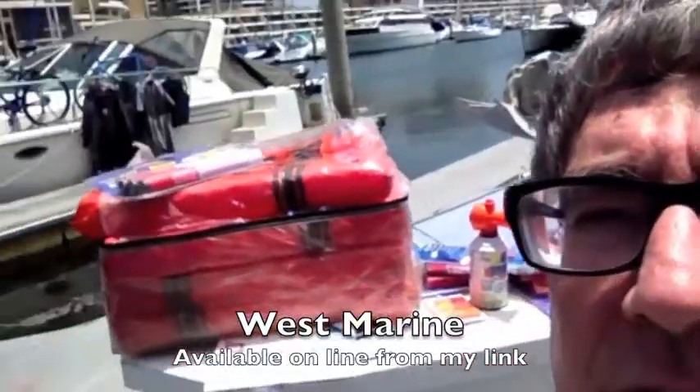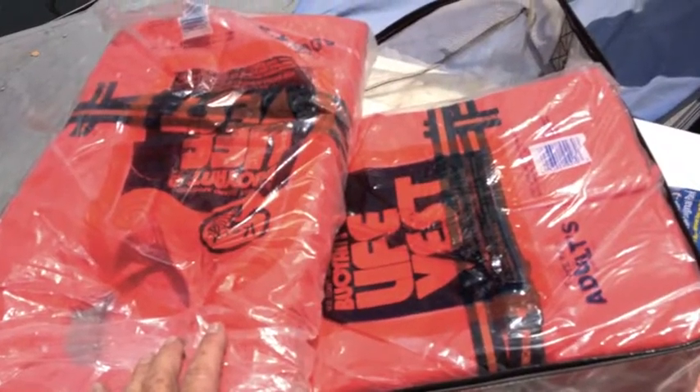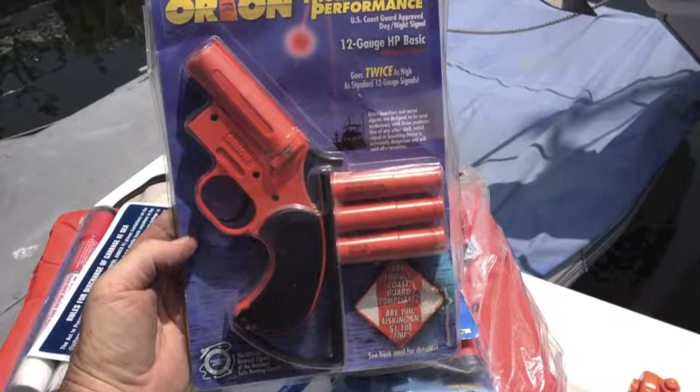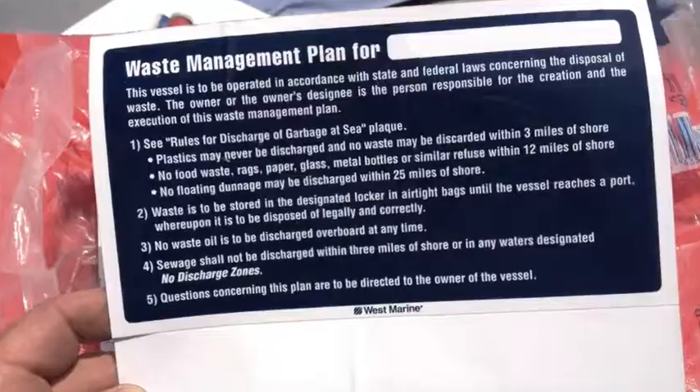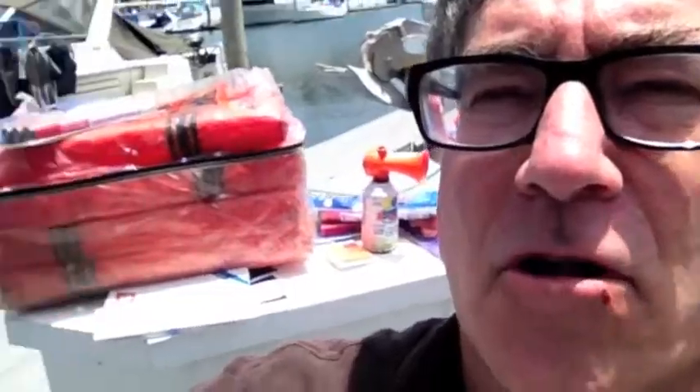In this case, I put together a kit from a product supplied by West Marine and it's got floats and a zipper bag, it's got an air horn, it's got flares, it's got a flare gun, it's got man overboard stickers, which are very important. Put it all in a bag and have it ready — just grab it and ready to go.